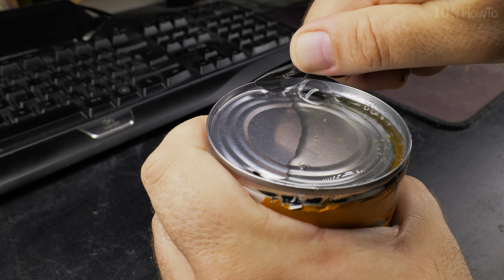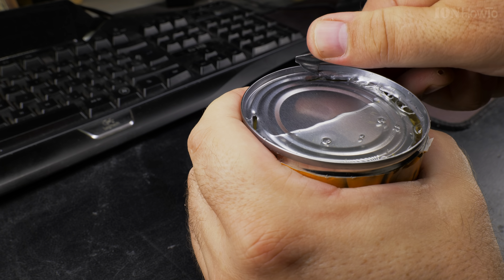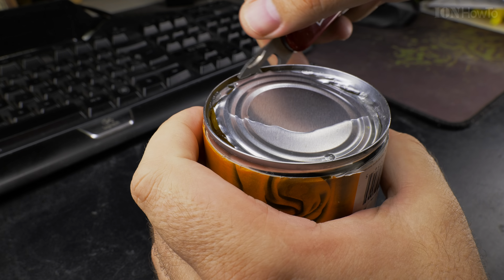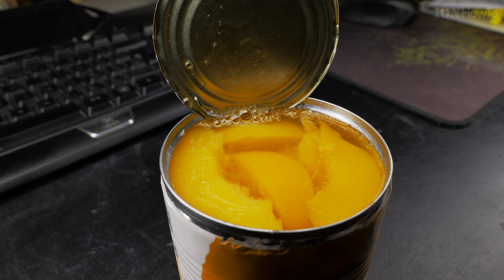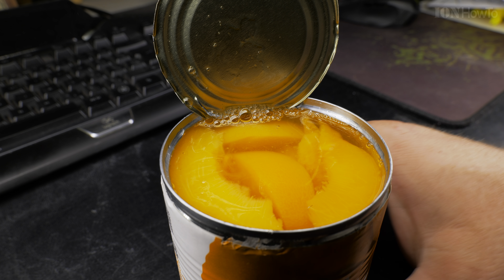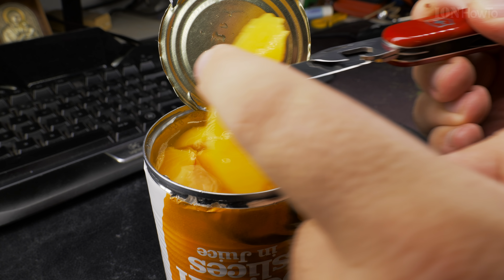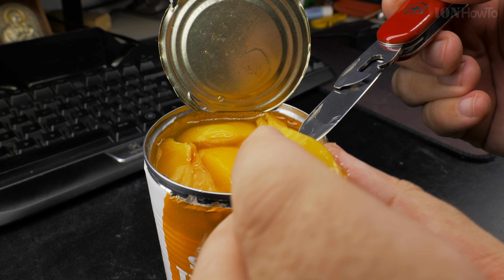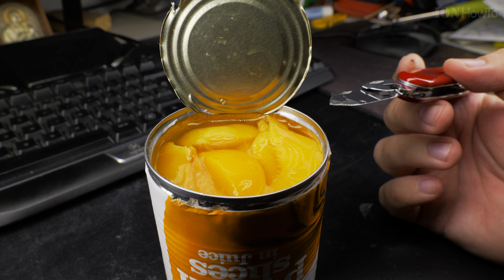The push-forward method requires a lot more force and is really unnecessary. It's much harder than it needs to be. However, you can use this technique to open a can quickly if you want. The key is to keep the can opener tool on the edge of the can when you push it forward.